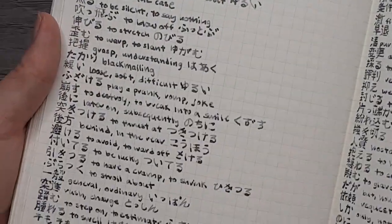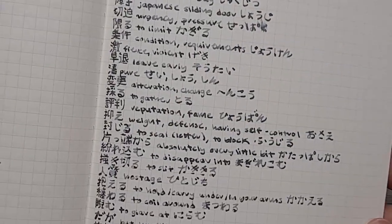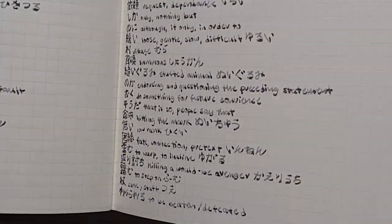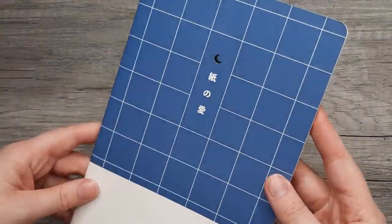Here is my Notebook Therapy notebook with my page of notes, so you can get a sense for what this will look like filling up a whole page and how readable it is. This is a little deceiving though — I think on some papers, especially Tomoe River Paper, the shading makes it a little less readable.